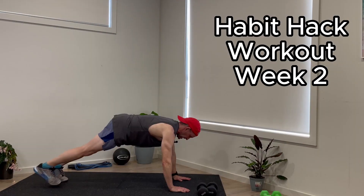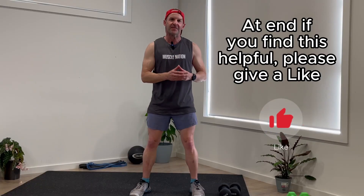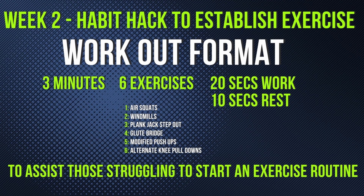Welcome to week two of the two-minute challenge to establish an exercise routine. This week is going to be three minutes, because you've already achieved seven days of doing two minutes a day. In this exercise session, we're going to do six exercises for 20 seconds on, 10 seconds off.